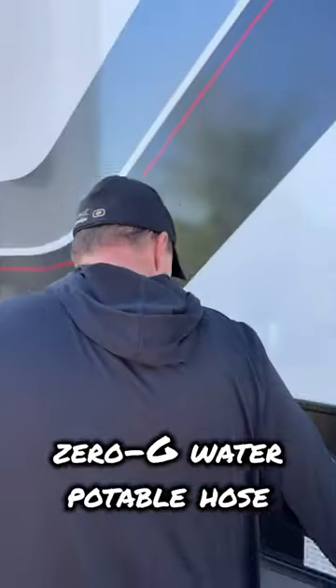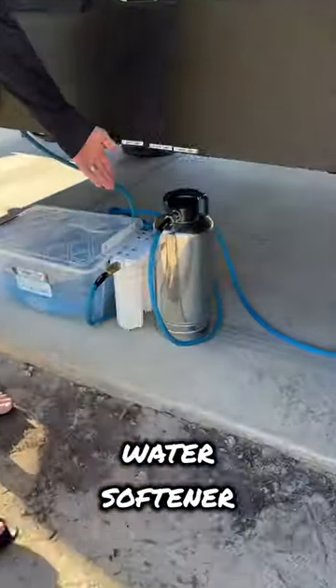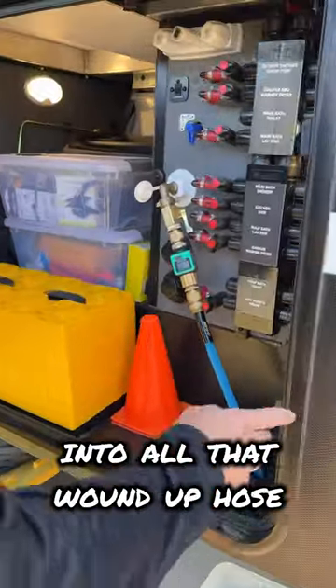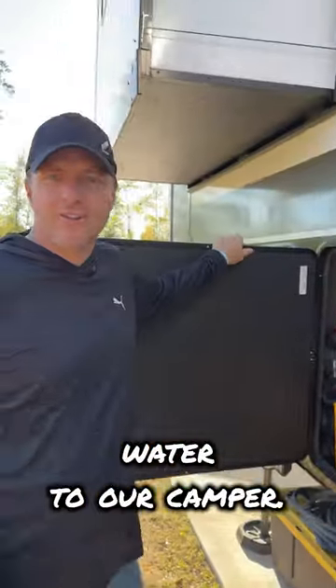Follow along here and then we have our Zero-G water potable hose. That runs into our Glacier Fresh water softener, two-stage home filtration system, into all that wind-up hoses to a water meter. Tells you how much water is flowing in your camper. 90 degree elbow with a shutoff switch and that's how we get water to our camper.